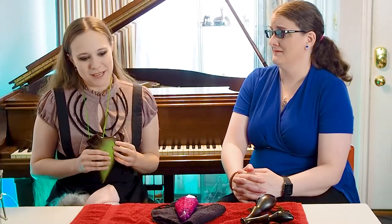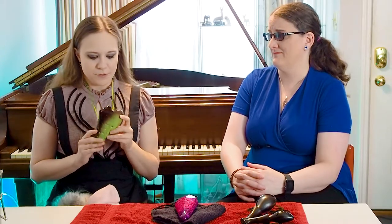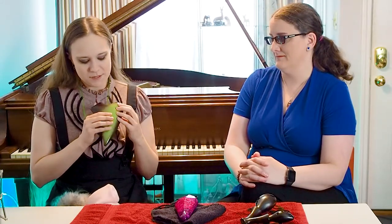Is an ocarina a good starter instrument? I would certainly say why not — people start on recorders in grade school as a starter instrument to expose them to the idea of music making. On a multi-chambered ocarina like this triple, to get from one chamber to the next as you're playing, if you need a note in this chamber and then the next note in the middle chamber, you have to move really quickly. So I thought I might play a little something on this one — one of my favorite Irish tunes, it's called The Foggy Dew.